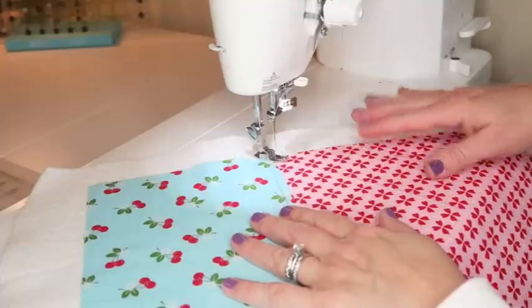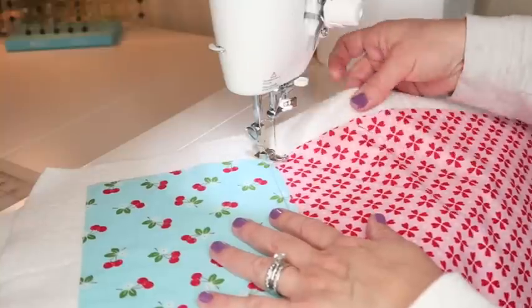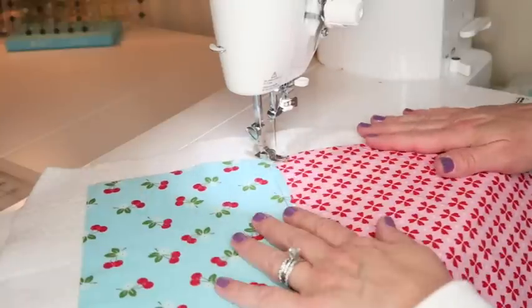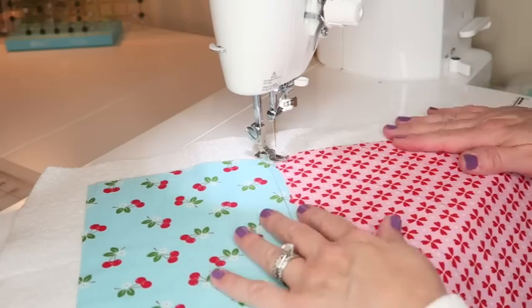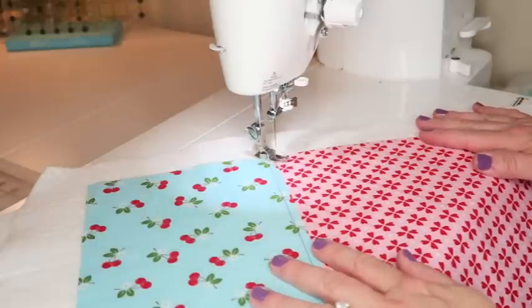I'm just doing some basic straight line quilting with my quarter-inch foot — no need to change feet. I also have a tutorial on straight line and free motion quilting on my YouTube channel if you want to learn more. I'll speed this part up with some music since my machine is really loud.